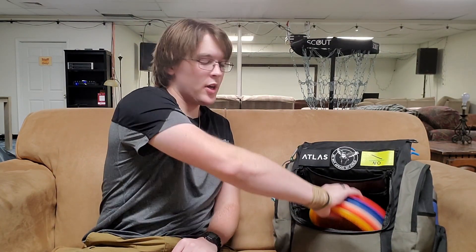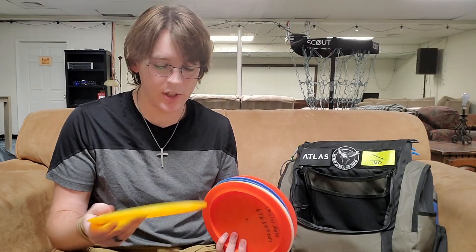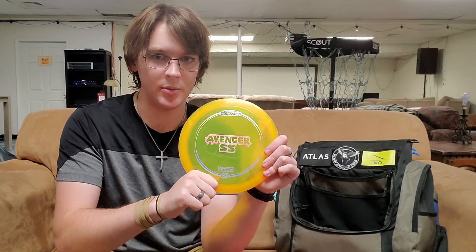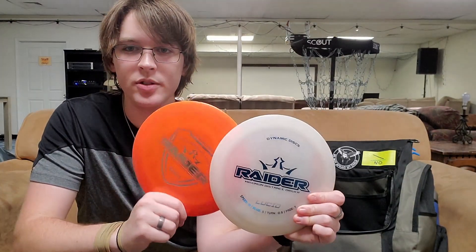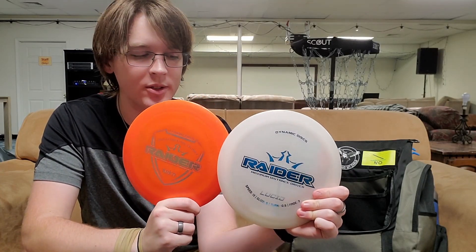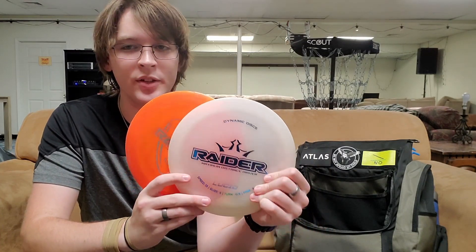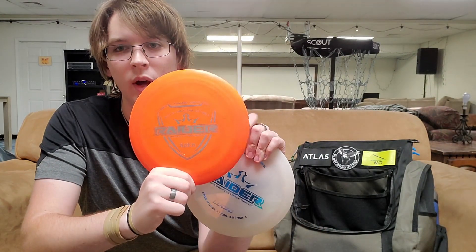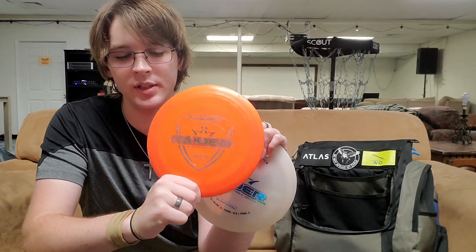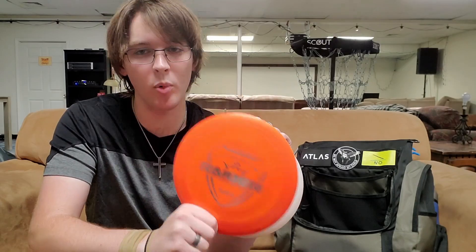And finally, on to distance drivers. These have probably been the discs that have rotated most in and out of my bag this past season — with the exception of this Avenger SS. Super easy to hyzer flip, I can get a ton of distance out of it, and it's great for those understable tee shots. Then I carry two Dynamic Disc Raiders, one in Fusion and one in Lucid. These are super straight, super stable discs that I can really power on and get to hyzer flip a little bit for a ton of distance. This Fusion one is more beat in, so I love using it for those super long distance hyzer shots with a later flip up than my Avenger SS.